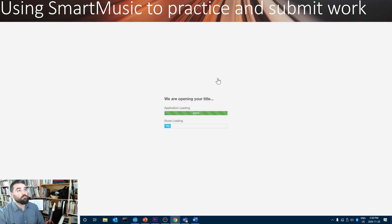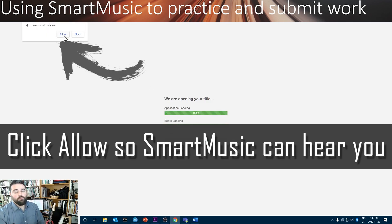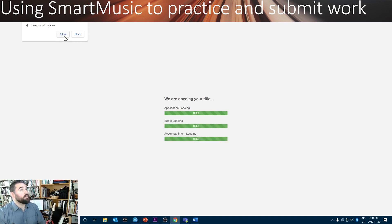Let's do number 23 first. I'll click Open. Often, SmartMusic will ask if it can use your microphone. You must allow it to, otherwise it won't be able to hear you. Click Allow.